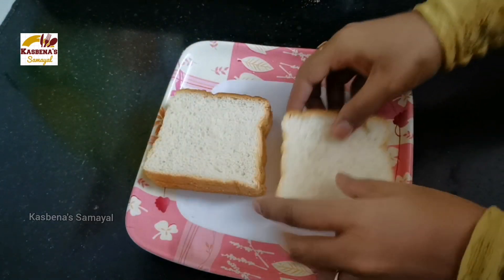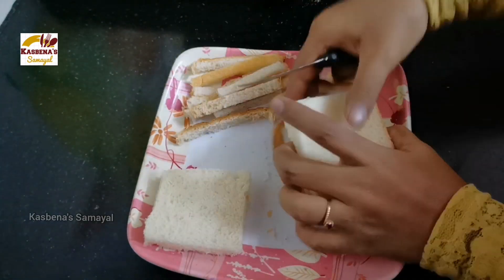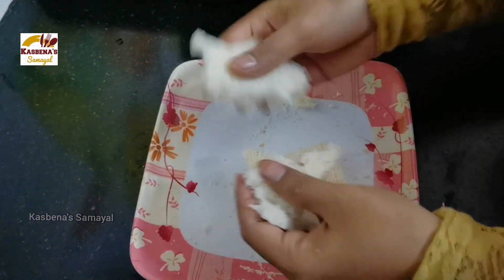Now we will cut the bread. We will cut the bread into small pieces in a bowl.